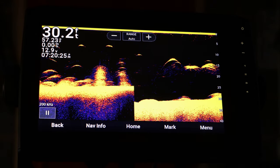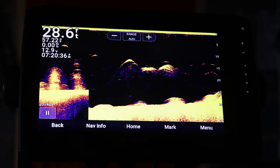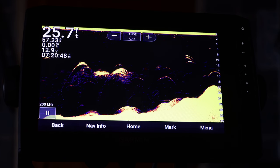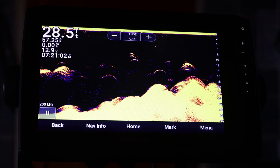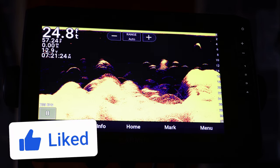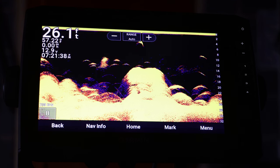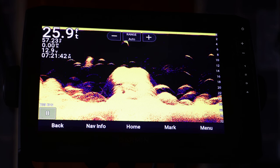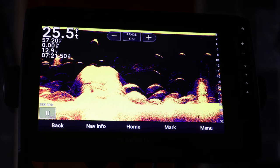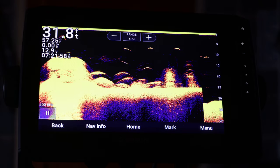Those are my five Garmin fish finder tips that I thought you guys should know. It's a good way to know your unit better and operate it more effectively out on the water. These tips will help you a lot when you're out fishing — especially the recording one. If you want to see another video like this, let me know in the comments. I do plan on making one talking about LiveScope features. I'll also have a previous five-tips video linked here, plus a more in-depth features video. I really appreciate y'all watching today and I will see you guys in the next video.